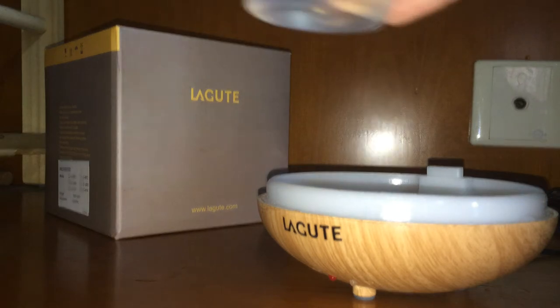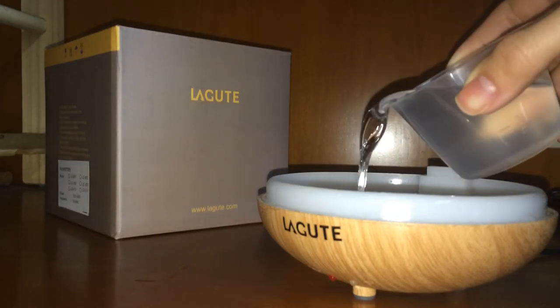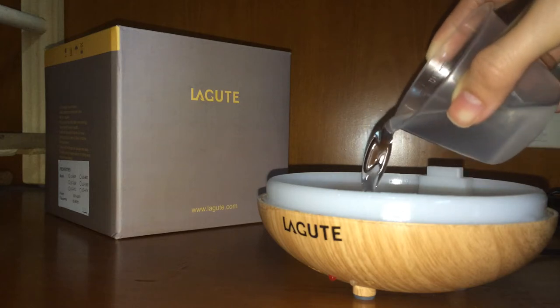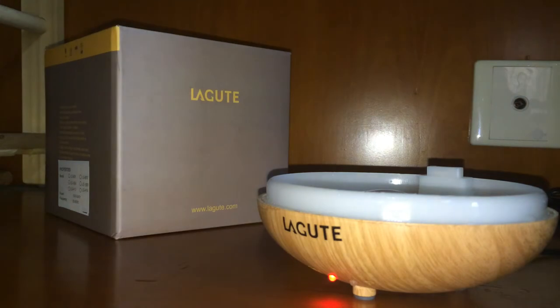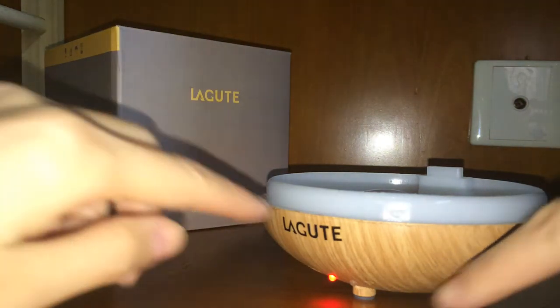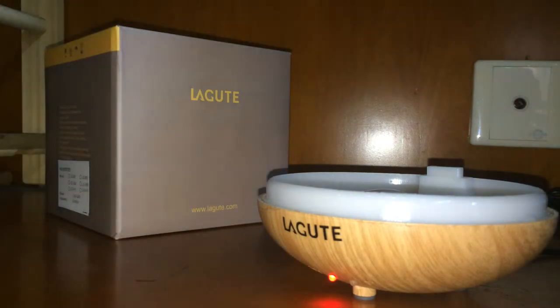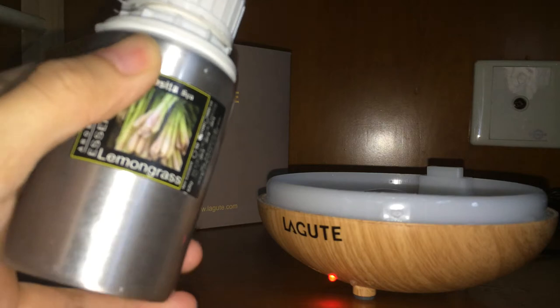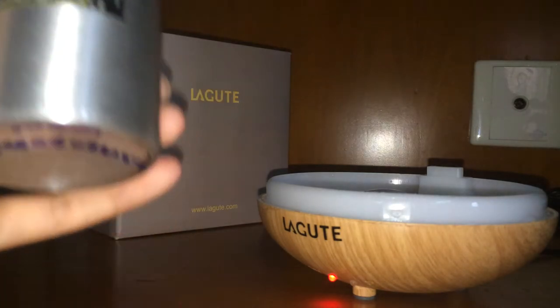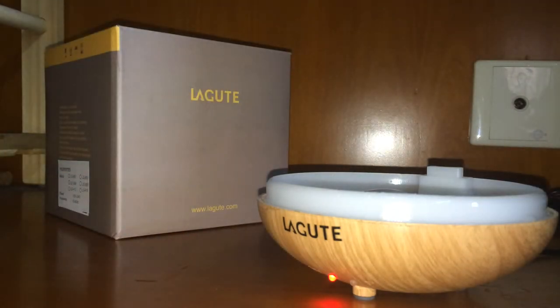You need to use the measuring cup to add water into the water tank — do not fill the water tank directly from the tap. Once you add enough water, the indicator light will stop flashing. Make sure that the water inside the water tank is above the metal sensor, but should not be above the square platform.